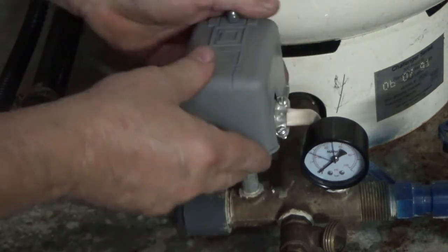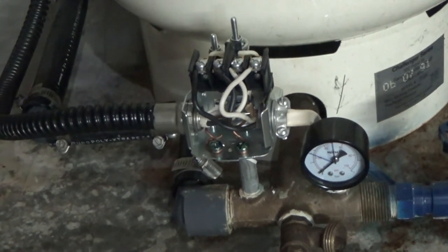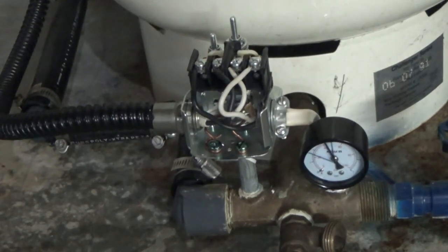Wires all hooked up. I bent them a little so the top could go on nice and neat, then tighten this little screw down. Now it's the smoke test — I'm going to turn the power back on and see what happens. Pressure's going up.